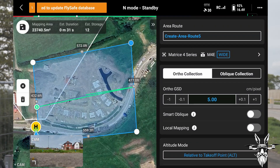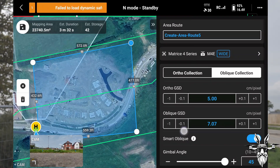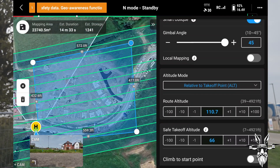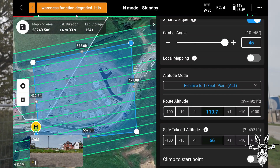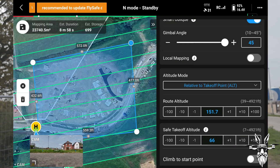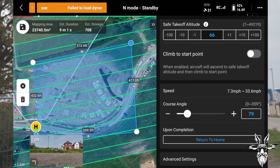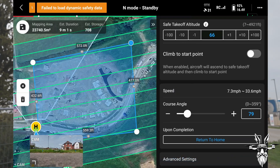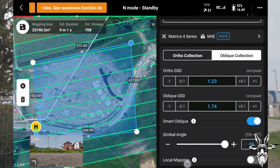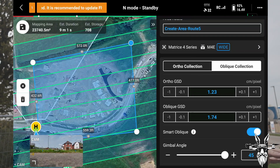Now we want an oblique collection, which will obviously do the 3D so we could make a 3D model out of this. Then we want to set the route altitude — let's say 110. Actually, that tree was 70 foot, so 110 might be a bit tight. Let's go up to 150 just to make sure. Climb to start point, course angle 79%. The ortho GSD and oblique GSD is 1.74, which means it's going to be taking lots and lots of photos.